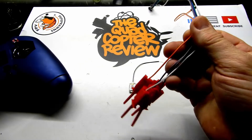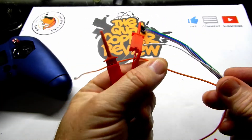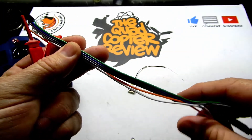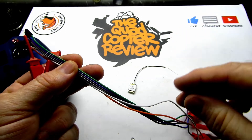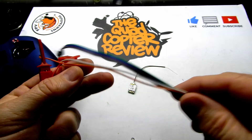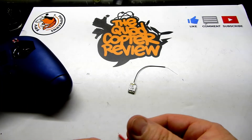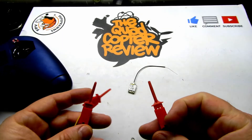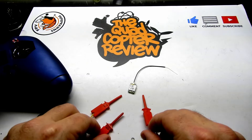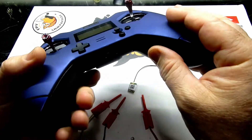You can get them cheaper for like three bucks for a set of three, but you'll wait about 30 days from China. This set of 10 you can get from Amazon for about eight dollars, and you just end up with a bunch of extra ones. You just peel off the colors you want to use — I'll have the links below. These are pretty cool because they're just little wire clips, and the other end is much like a servo plug that you can plug right into your pin-out on the X-Lite or any other receiver like the QX7.